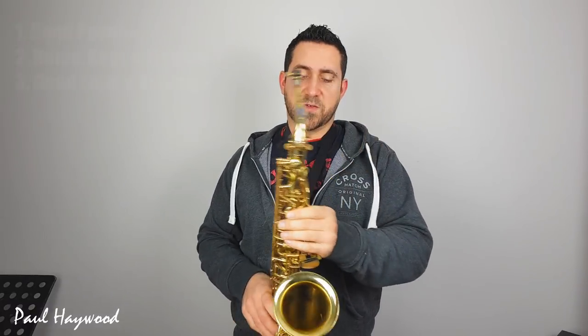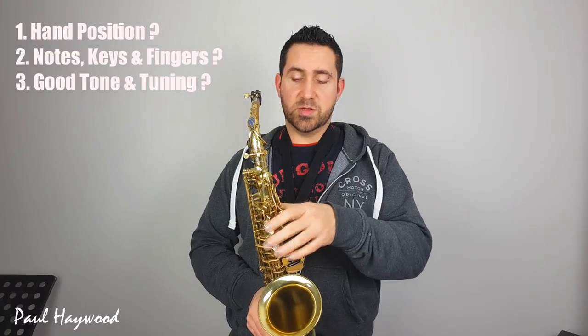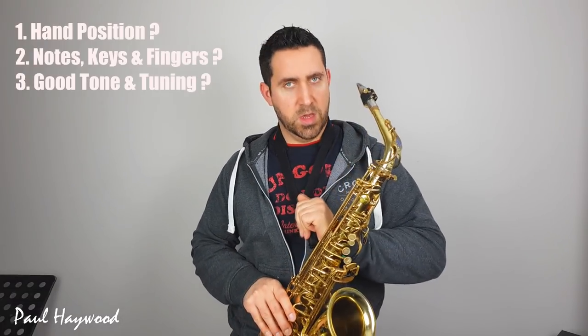Hi everybody, Paul Heywood here. This is a quick lesson to just show you the high notes on the saxophone. We're going to be looking at how to put your hands, which fingers to use, which keys to press, but also how to get a good tone on the instrument in the high range, which is something that a lot of people sort of struggle with a little bit.